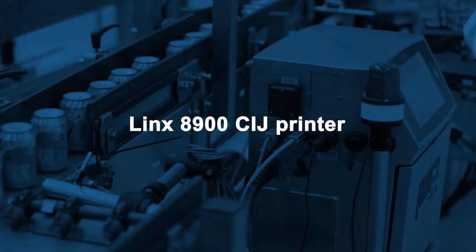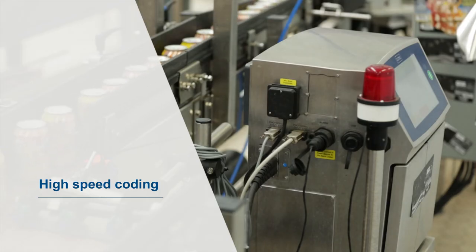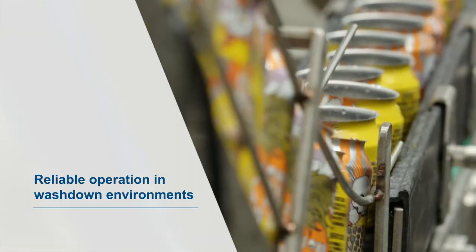In summary, the Lynx 8900 brings simplicity to our business. It's really easy to use, keeps up at the speed of the line, and it just meets all the needs that we have.